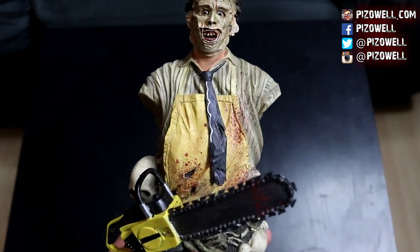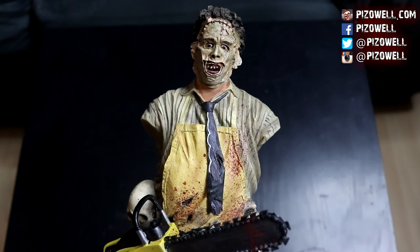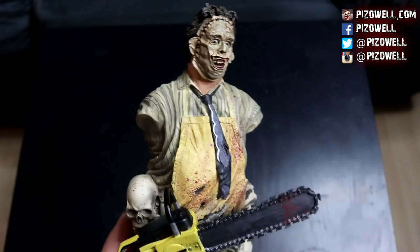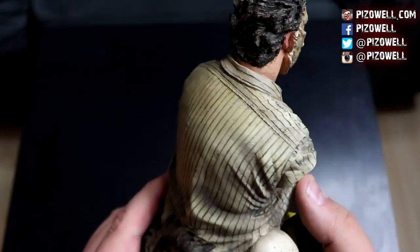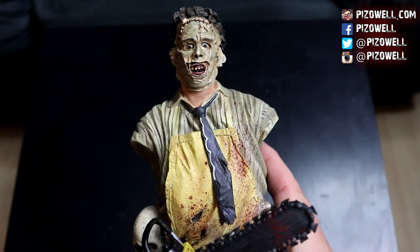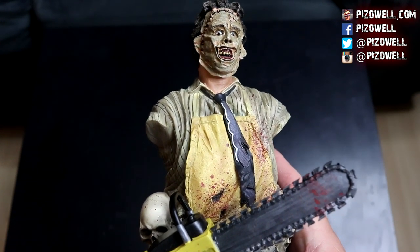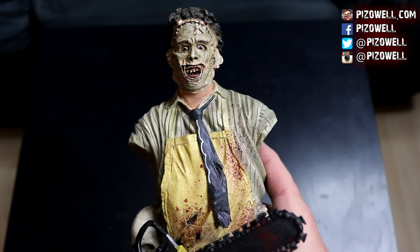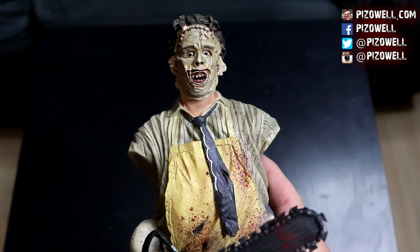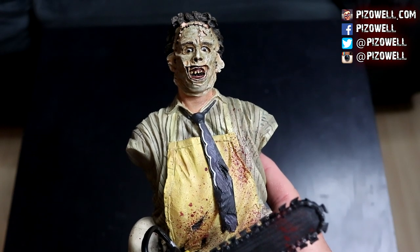But this Leatherface resin mini bust from NECA arrived in perfect condition, as you can see. Really cool bust — really dig it. If you'd like to pick one up, I'll post a link to the Amazon listing in the description. Also go check out Phil's Creepy Vids — link in the description. This Leatherface will become the centerpiece of my Texas Chainsaw Massacre shrine here in the man cave, which you'll see very soon when I do the updated man cave tour video. I've also got another cool Leatherface figure that I'll be doing a Collector's Corner video on in the very near future.